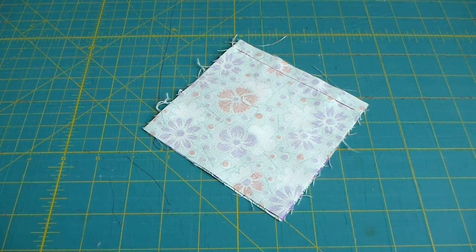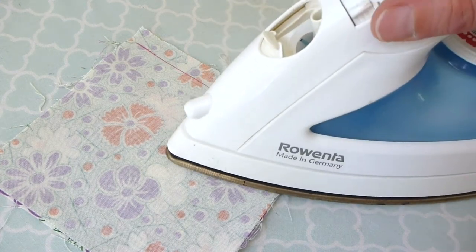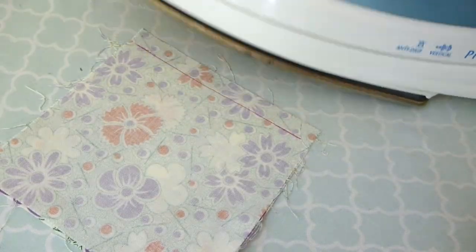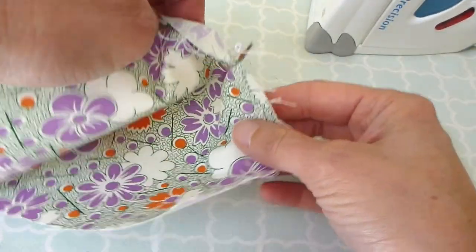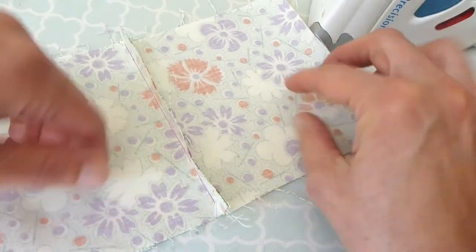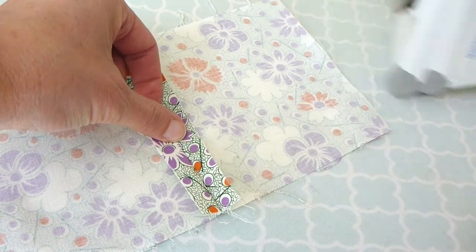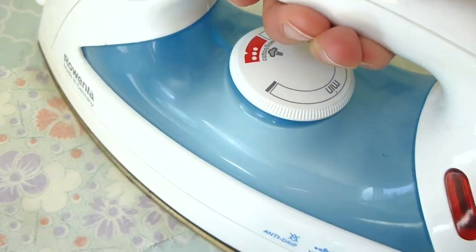We will now be pressing our seam with the iron. If you have never used an iron before, or need a review, please watch the video linked in the description about using an iron. First, iron over your seam to set the stitches, then open the two pieces of fabric out and press the seam allowance open. Remember to keep your iron moving and not leave it in one place very long, and set your iron upright when you are finished.